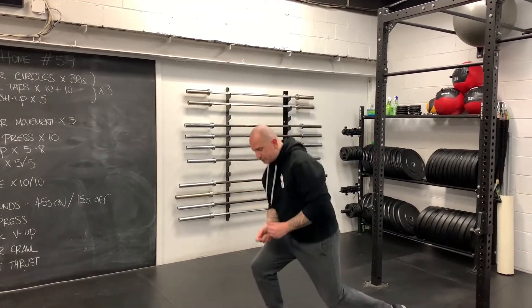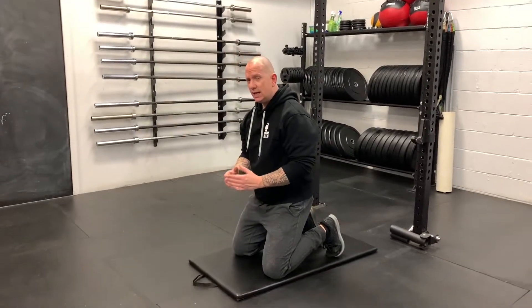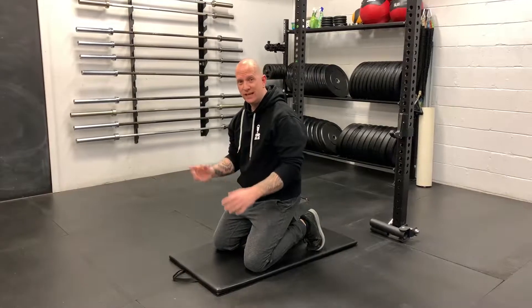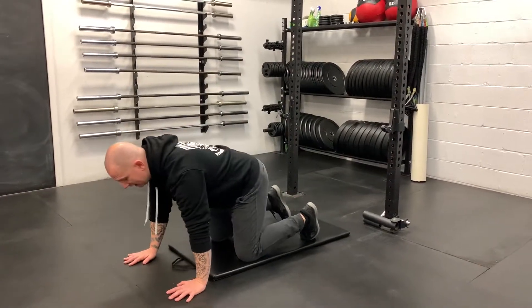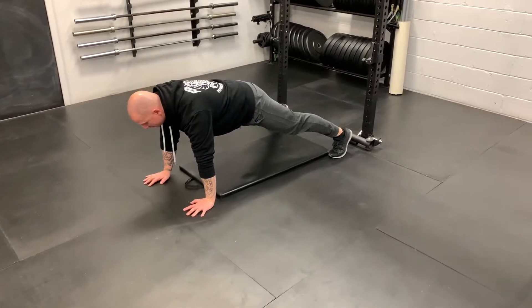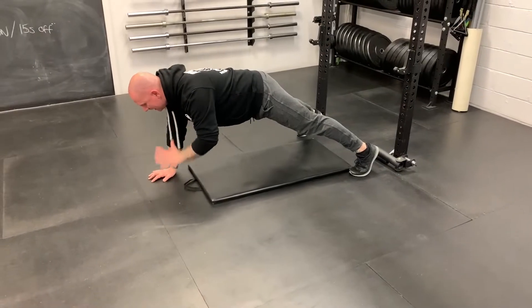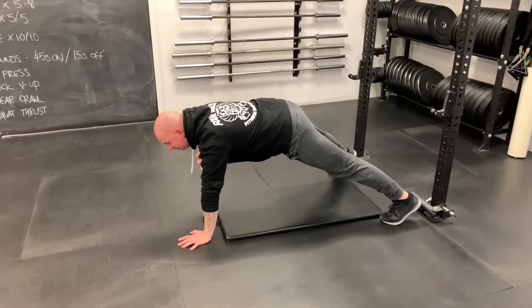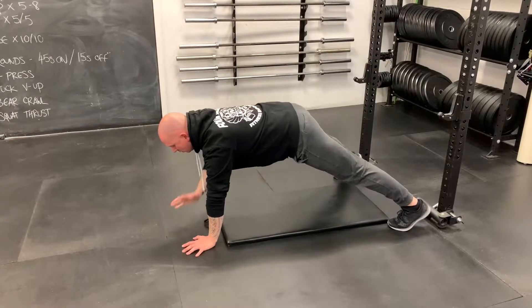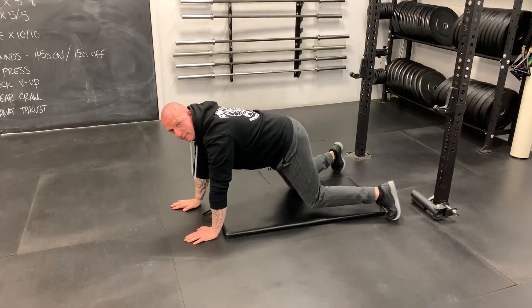For shoulder taps, when getting into a plank position, think about where your feet should be since you'll be on one hand — get those feet a little bit wider, approximately shoulder width. From there, squeeze and grip the floor. It'll be a slow tap for 10, meaning a full second with the hand on the shoulder. Once you've done 10 slow, it's 10 fast.